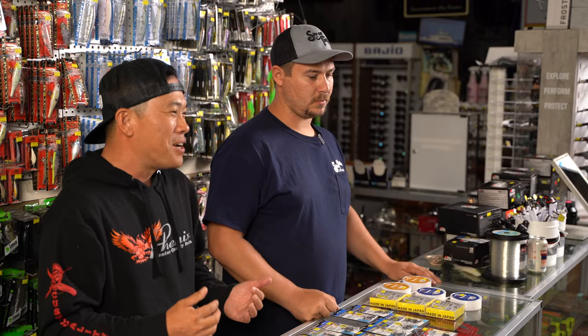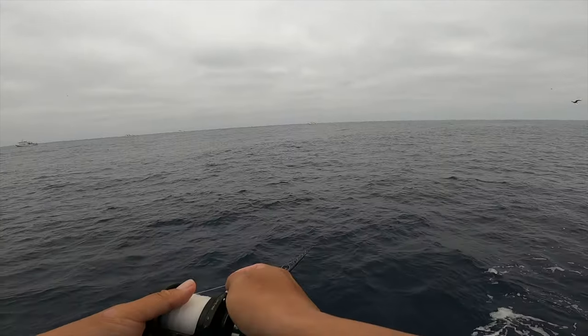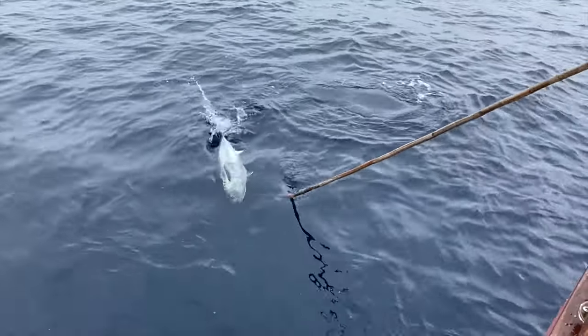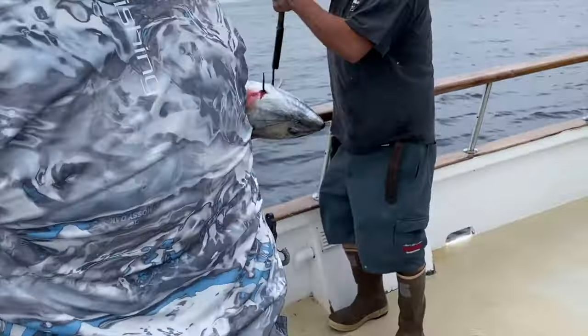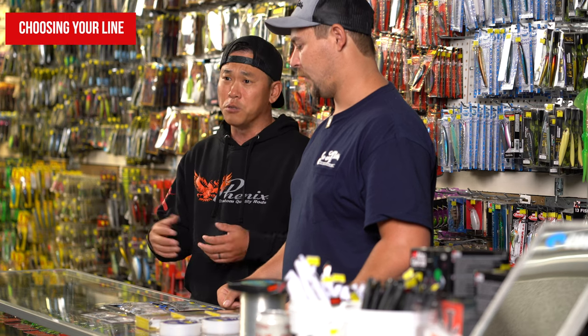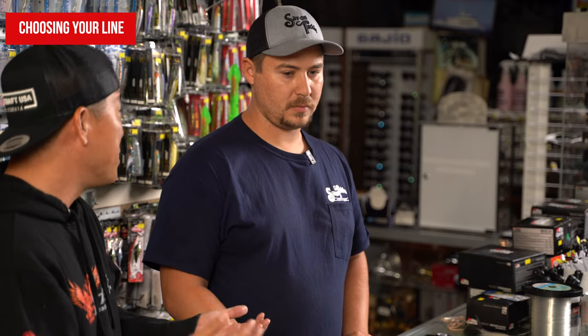I'm joined tonight by my friend Anthony at Save on Tackle. When it comes to fly lining, it's simply using a hook, putting your bait on, leaving your reel in free spool, and waiting for the fish to bite. There are also nuances when it comes to helping you get bit, and one of those things could be the line that you're using. Anthony, do you want to talk about whether you use mono or fluorocarbon, and what size line class and how that matters?